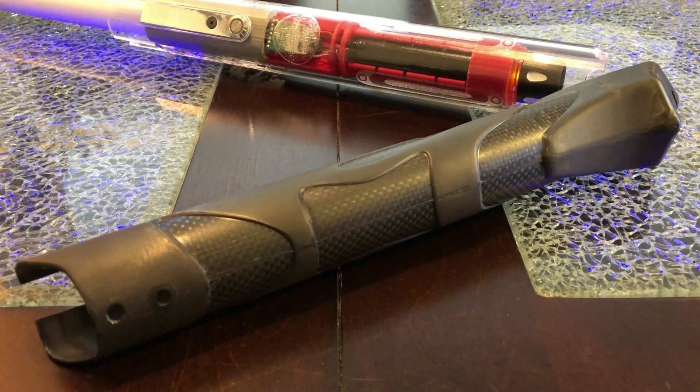Right now the only option available for Bluetooth RF transmission is outside of carbon fiber. That's my full review on it. Everyone take care, thanks for watching, and may the force be with you.